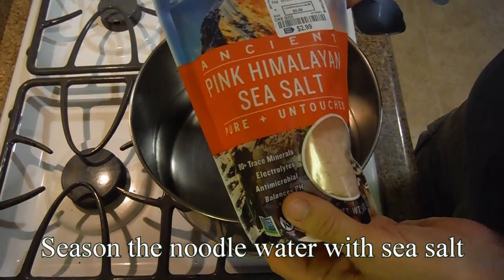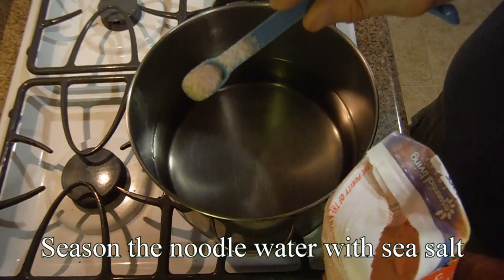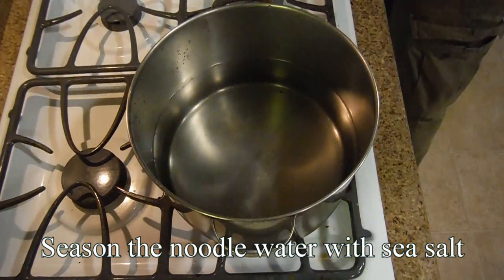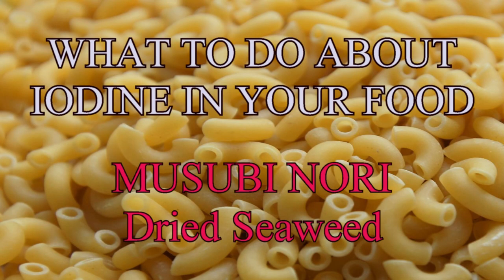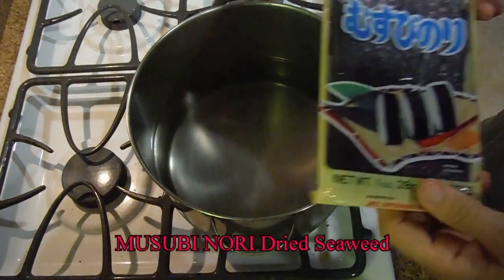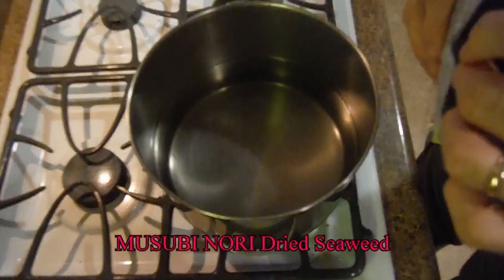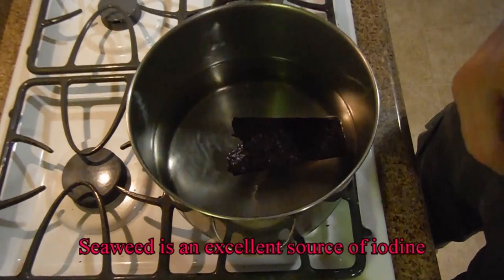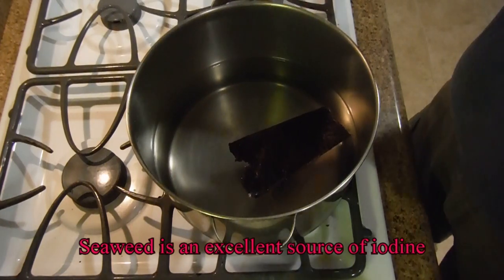I'm going to use pink Himalayan sea salt, approximately a quarter of a teaspoon. Now this salt has no iodine in it, and if you're worried about iodine you should use iodized salt. When I'm worried about iodine, I drop in seaweed. That's what we're doing today — I'm going to drop in a piece without breaking it up, and it will diffuse some of the iodine into the water.